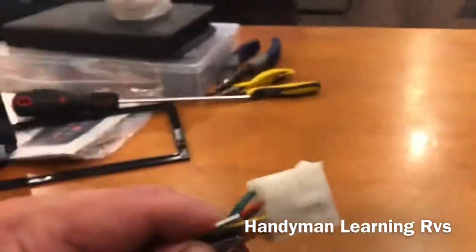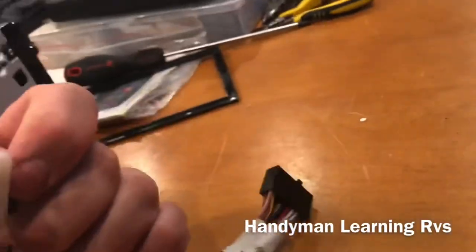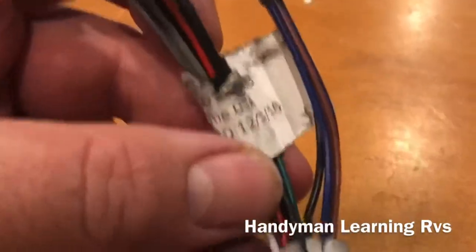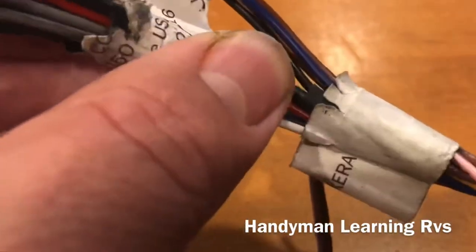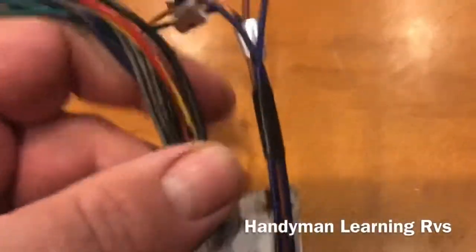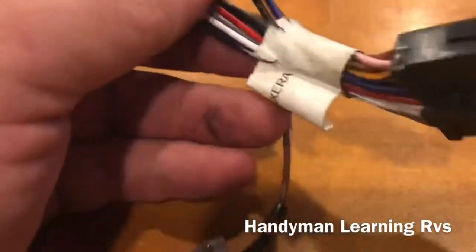Now if you go to the back of the radio, you can unplug the wire. You have a couple of choices after you get this unplugged. You're going to need a harness connector to plug into the factory harness. What you can do is just come down here and cut the wires — don't go all the way down, just come to about halfway down and cut the wires. All the wires are color coded, the same as all radios, and you would just splice them together with some butt connectors.